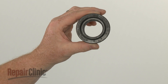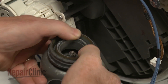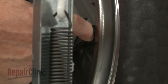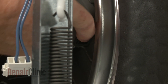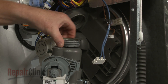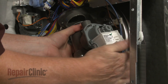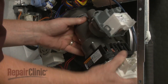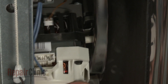Install the new inlet grommet by aligning it on the circulation pump assembly. Confirm that the isolator is in place in the sump. Apply some water to the grommet, then insert the pump hanger into the isolator as you insert the grommet into the sump port. Make sure the pump retaining stud is inside the lip of the tank.